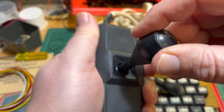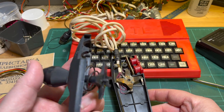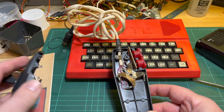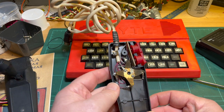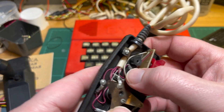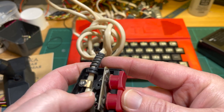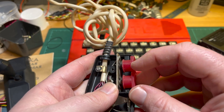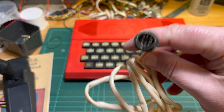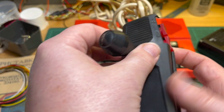Pulling the joystick apart, inside it's pretty simple — just a bit of metal that touches contacts, and two little push-button switches. It goes out to a DIN plug. One of the projects will be making a converter for DB9.